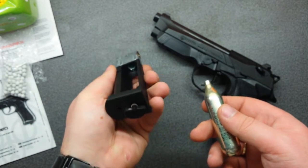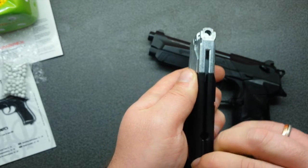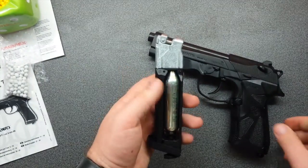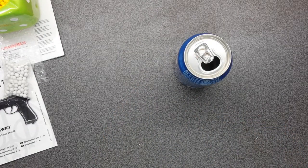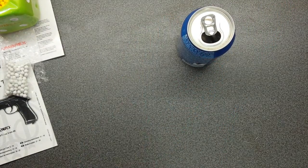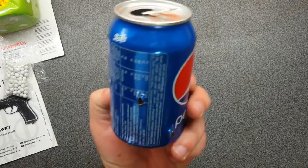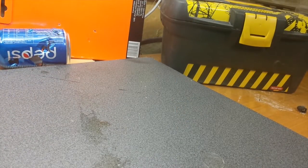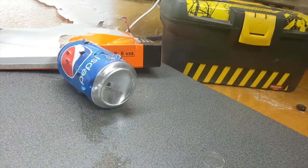12 gram CO2 cartridges — two cartridges. Put the cartridges in, put the magazine in. Whoa, this is much more powerful — it does go through.